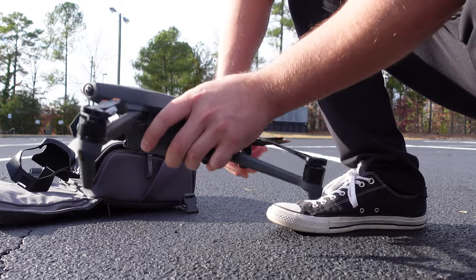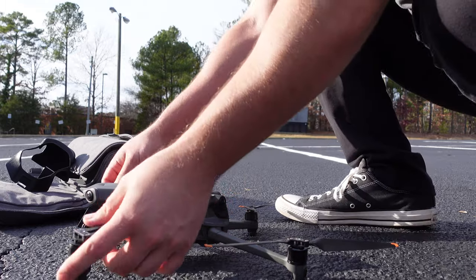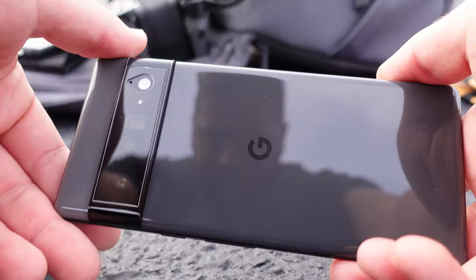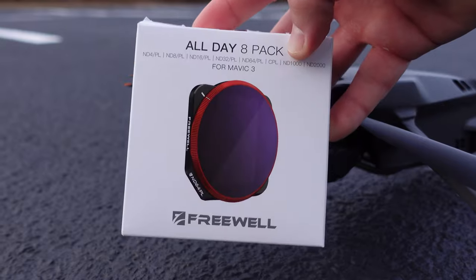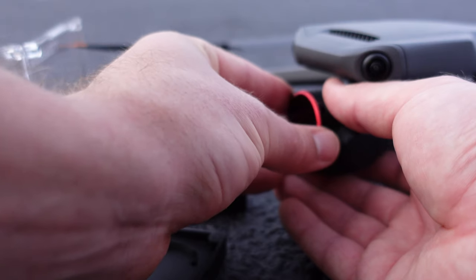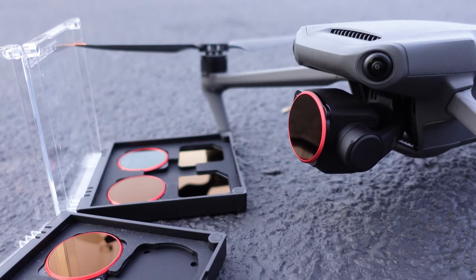If you need to brush up on how to unfold, turn on the drone, connect your remote control to your display device, or any of that, refer to part one in this video series. For my display device I'm using a Google Pixel 6 Pro. Shout out to Team Pixel. Also, thank you to this video's sponsor, Freewell, for supplying these neutral density and polarizer filters. We'll talk about more of those toward the end of the video.